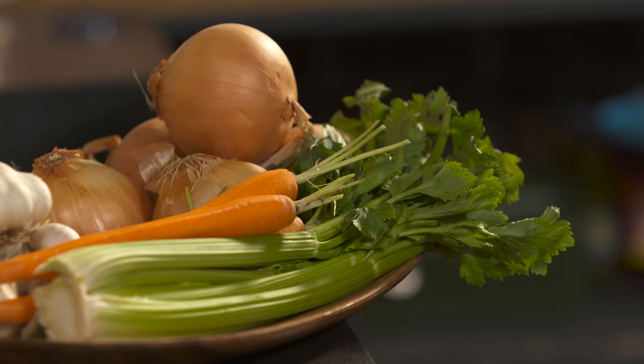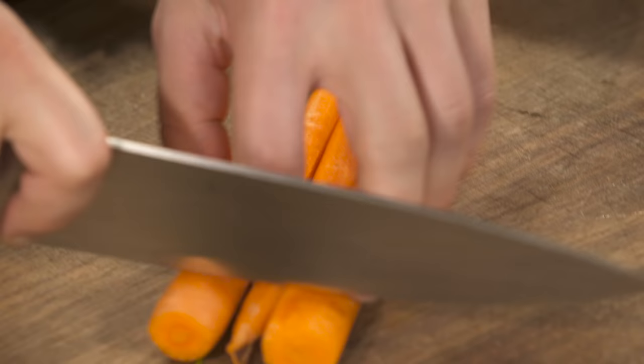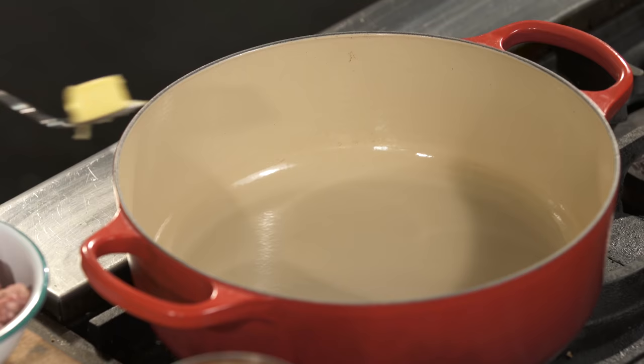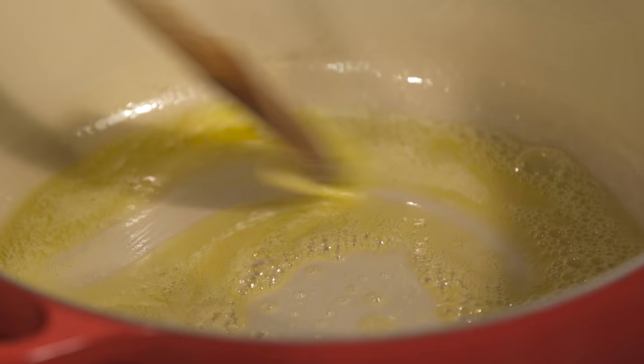Start with your sofrito. What is a sofrito? Carrot, onion, celery. That's what it is. And the ratio is 25% carrot, 25% celery, 50% onion. Tablespoon and a half of butter, and we're gonna cut that with some olive oil. What that's gonna do is insulate the butter from burning.